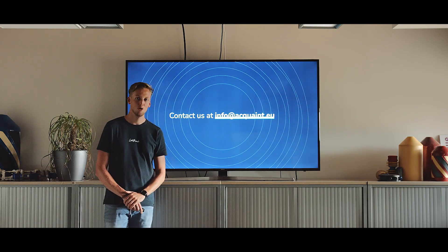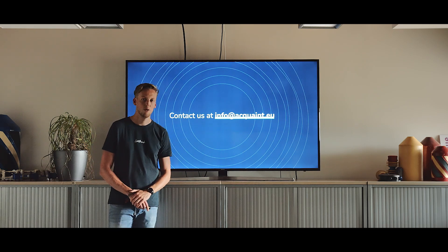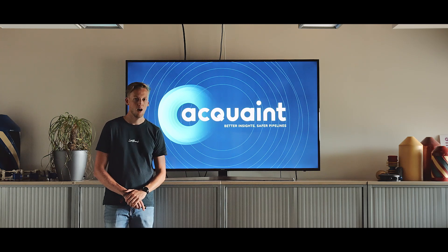If you have any more questions, please contact us at info.acquaint.eu. For now, this was it. Next week we'll have a new video on how to prep the pipe scanner. See you there!